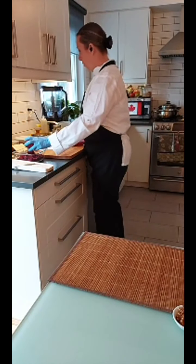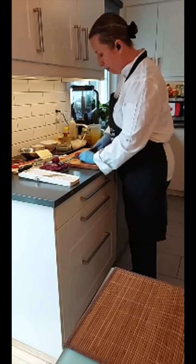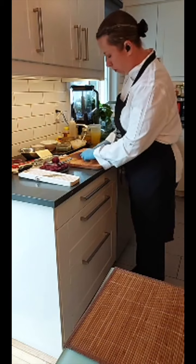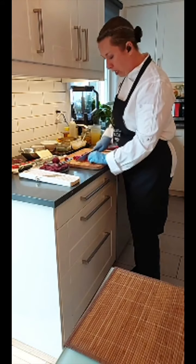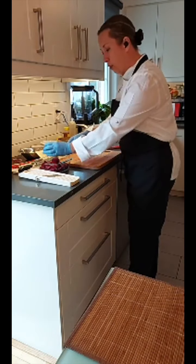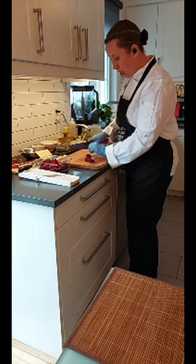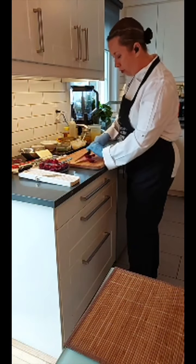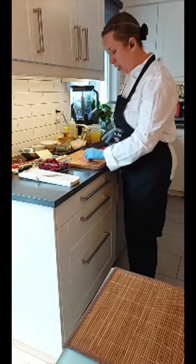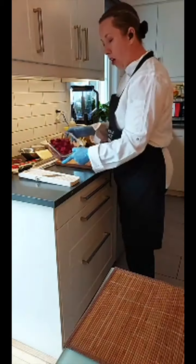This is raw beet. We're going to chop it up nice and chunky — nothing fancy. You want a good sharp knife because beets are pretty tough to cut. Most people end up cutting themselves with dull knives, not sharp ones. You'll also notice I'm wearing gloves today — especially if you're having company over, you don't want red-stained hands. It's also better for sanitation when handling food.